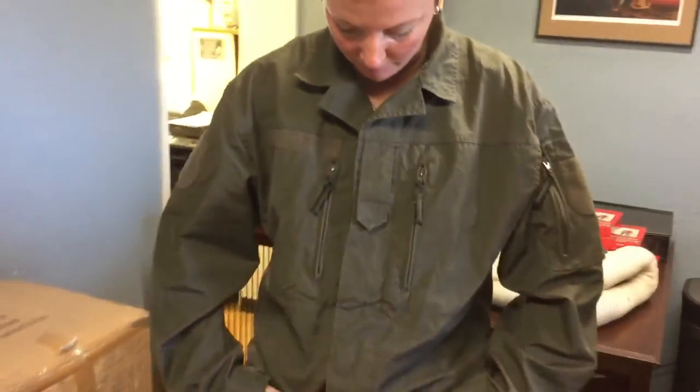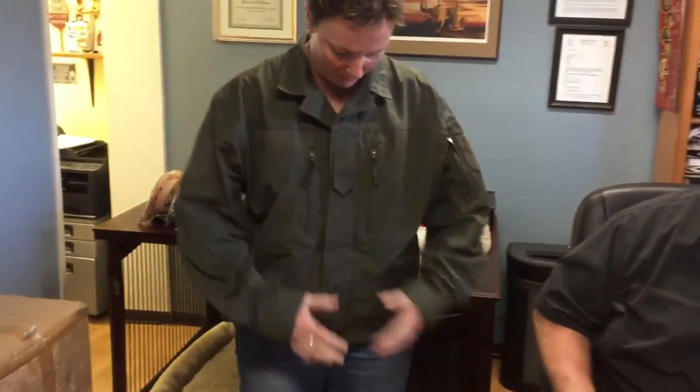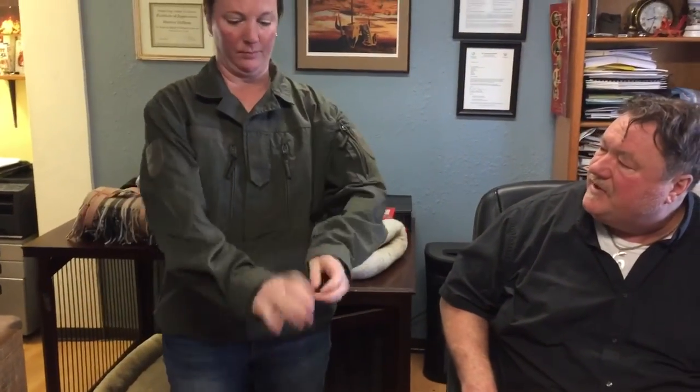The material is just fantastic — it's a very comfortable cotton ripstop. I think it is one of our nicest jackets we've ever had. I think it's very fashionable. Would you wear that out on the street? For sure, absolutely. It's beautiful.